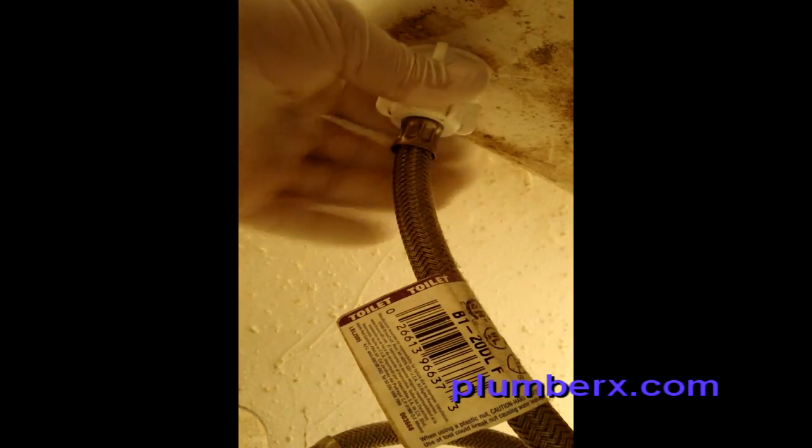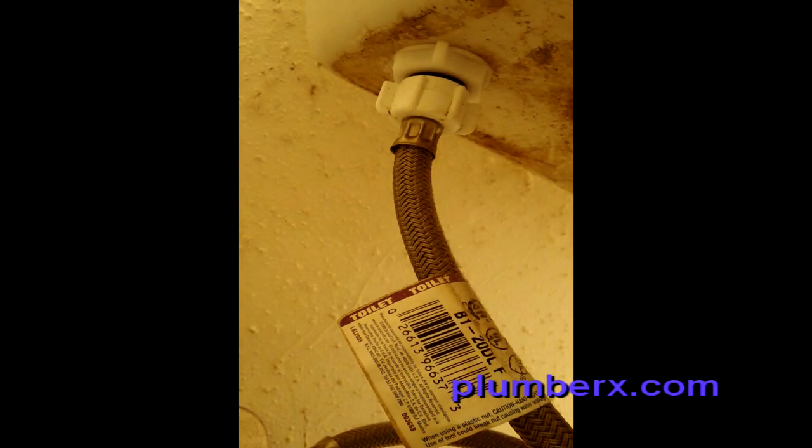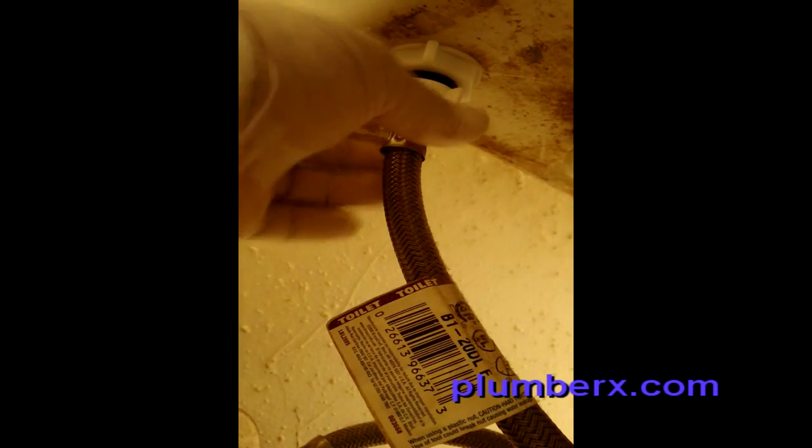And here we're going to disconnect the supply line to the toilet. I usually put a sponge to catch the water that's going to come out of the supply line, keeping as much water off the floor as I can.